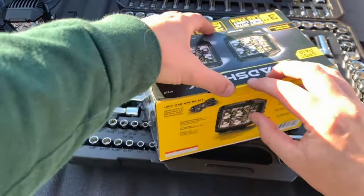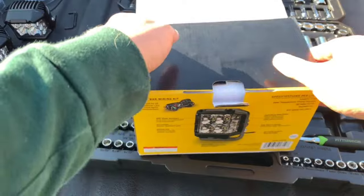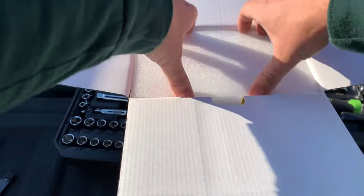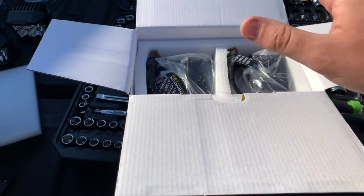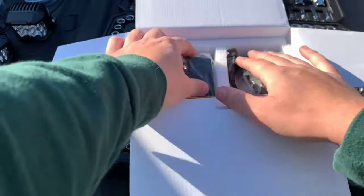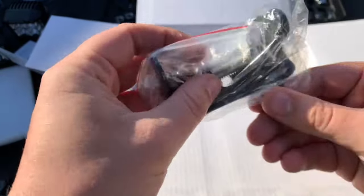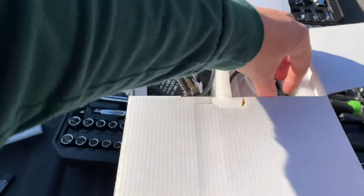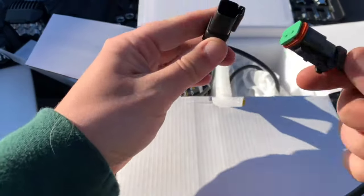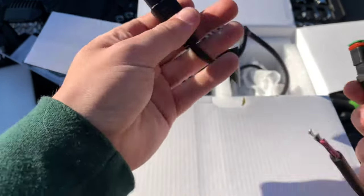I have already unboxed the flood pair, and pretty much the same thing on the spot pair. The flood pair got on sale for $65 at Harbor Freight. Unfortunately, the spot pair was not on sale, so it was the full $89. We have our mounting hardware with an allen key for each light, and it comes with a very nice looking connector. We're going to solder this into the wiring for the switch panel in the truck, and this connector obviously connects up the light.